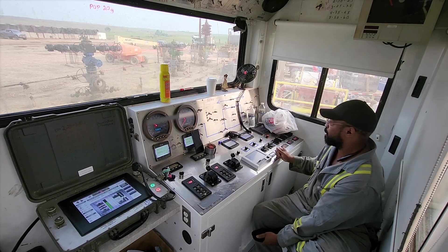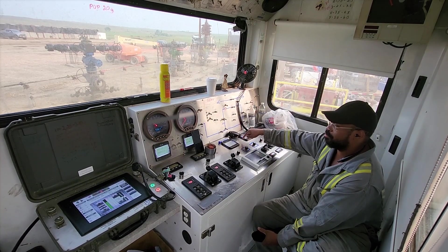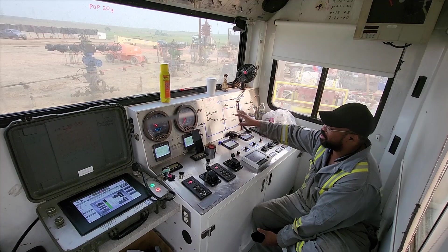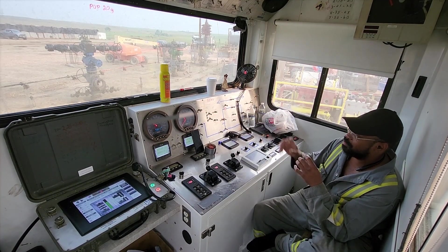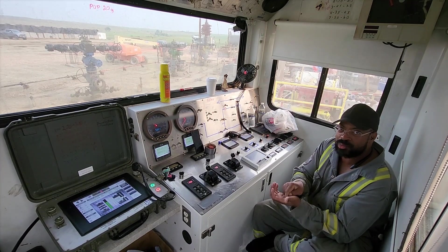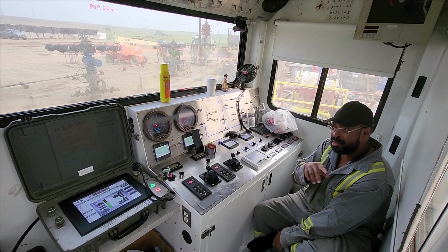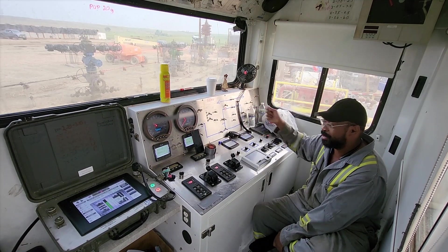Everything is driver side and passenger side. These work a certain way on this pump — some pumps are different, but on this pump you have air and you have the electronic. This pump has both — it's an electronic switch to an air actuator. The other pumps that we have are all air, so you'll hear a 'shh' sound when you open them.